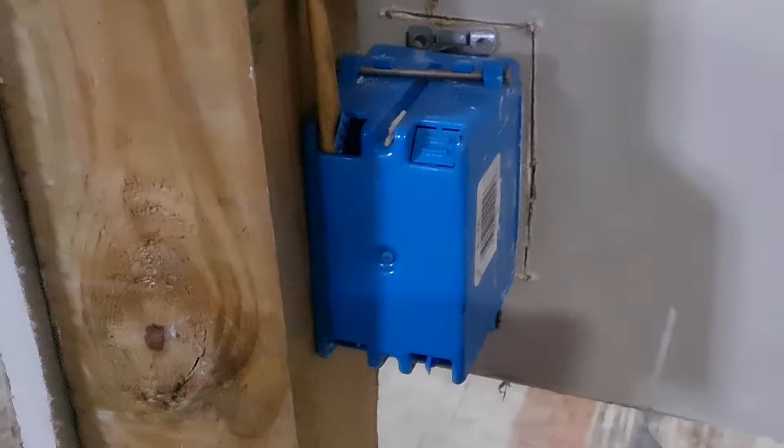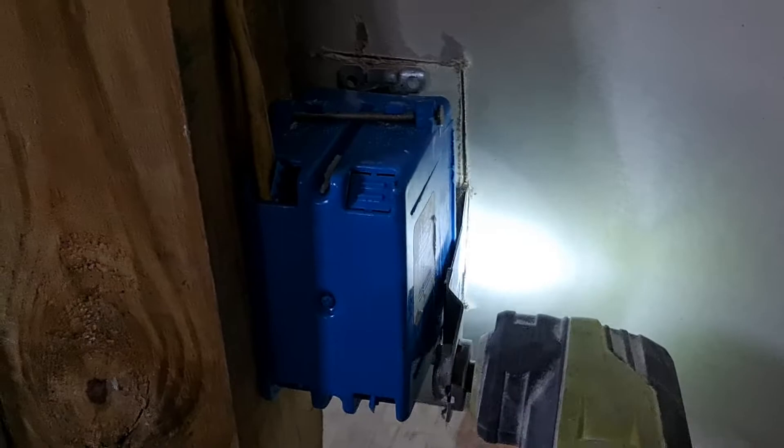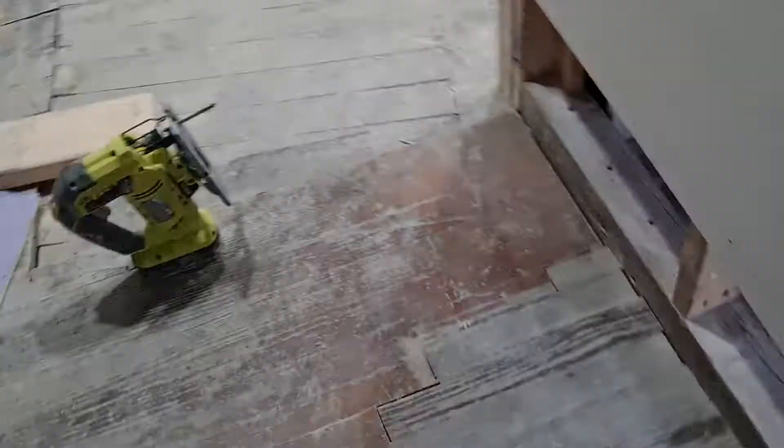I already started cutting this bad boy out, but I want to show you all the back side. If you didn't close up, if you didn't drywall, you can see that you have access to your box. If you go behind it and just hit it with your precision saw like so, cut out your box — bam.